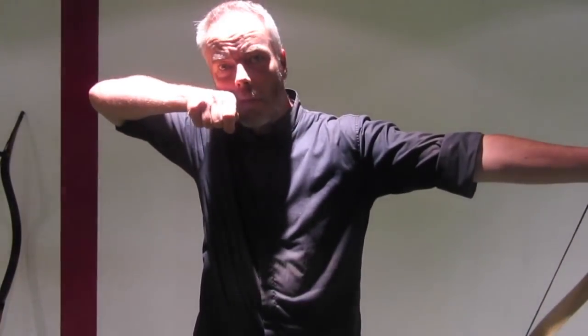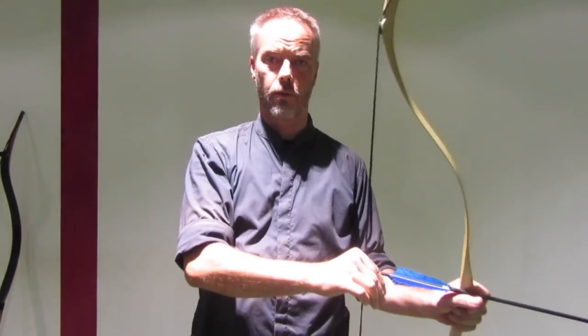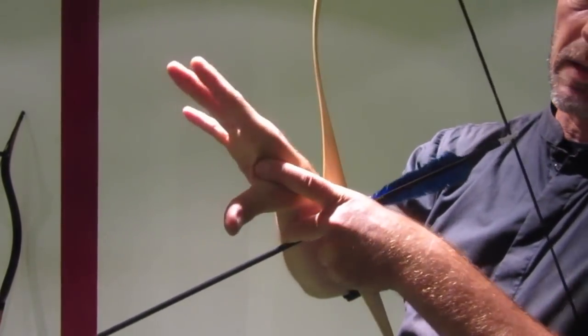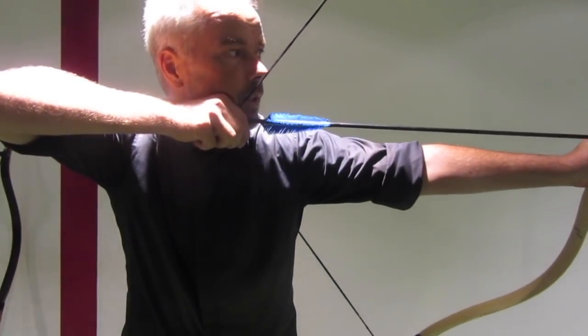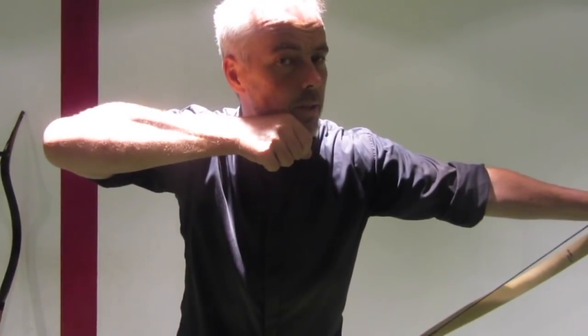When you shoot a short draw length of 28 inches, bring the hand, bring the thumb knuckle of the thumb to the corner of your mouth. The other one — I saw one who is now bringing back the history and culture of Ottoman archery. He said you shall bring the soft part here, the web, on your chin. So that would look like this. Then you still have sort of 28 inches draw. Anchor point here.